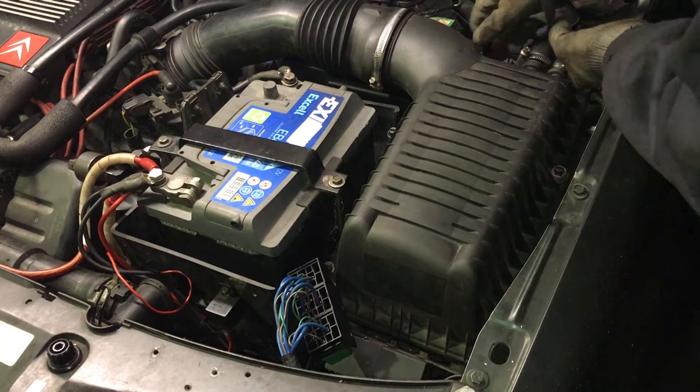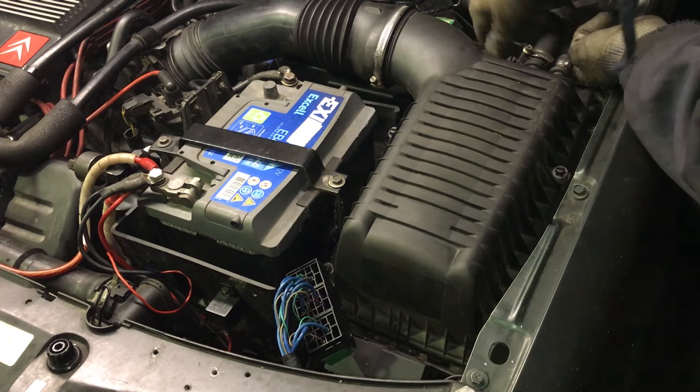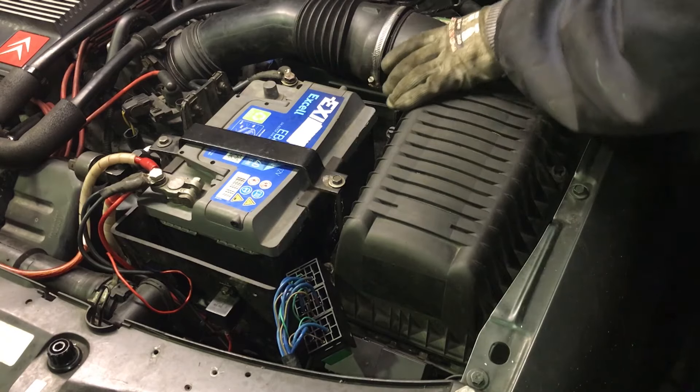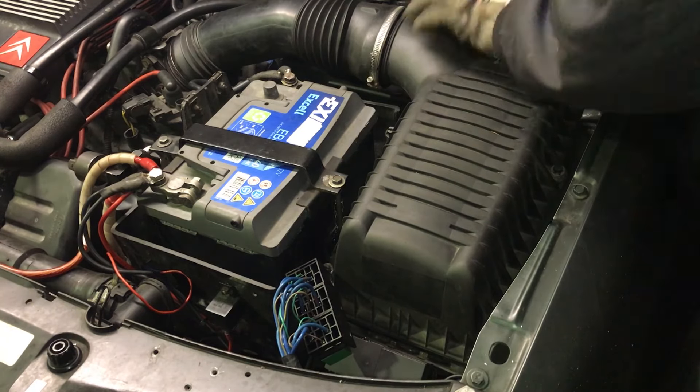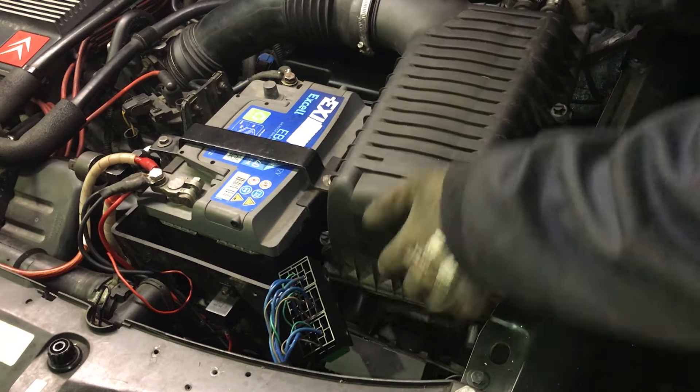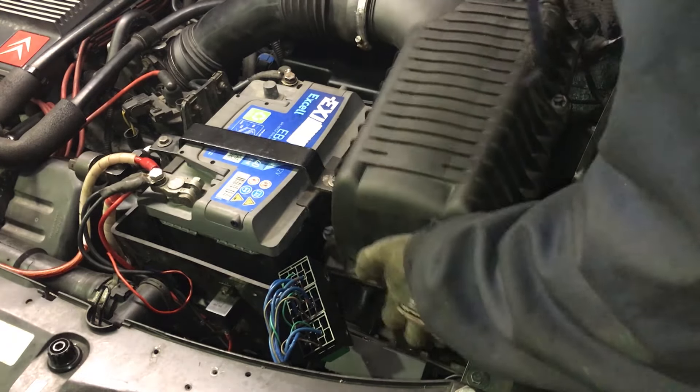As you can see I have already removed the relay sockets, and if yours still has the original sockets they are twisted push quick connectors. Now I'm removing the air filter box out of the way to get access to the bonnet release cable.